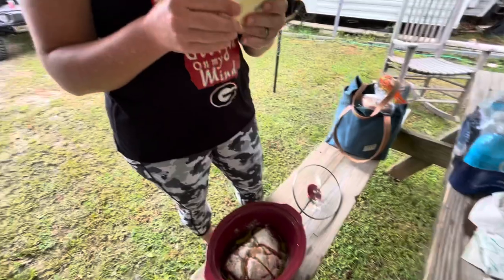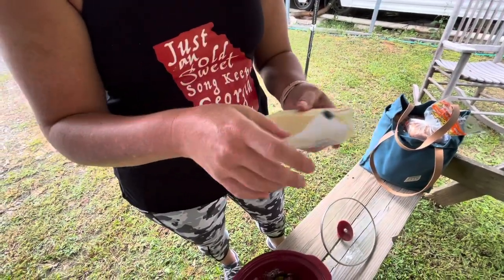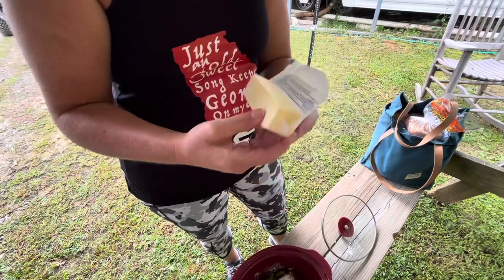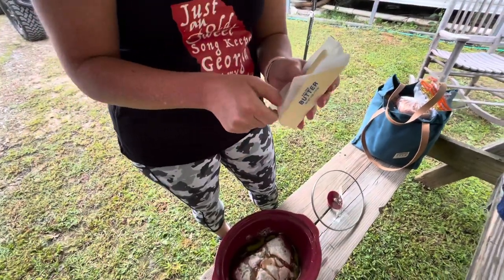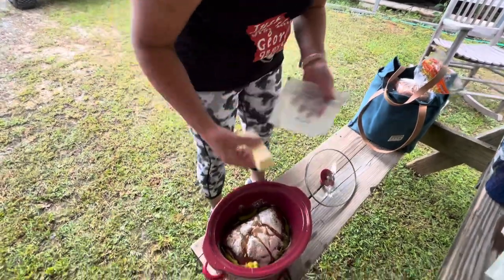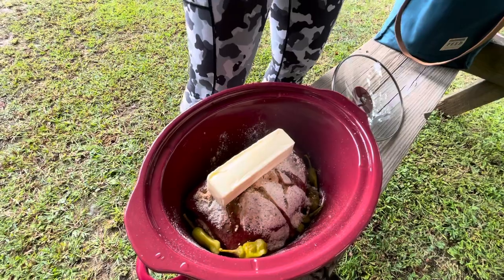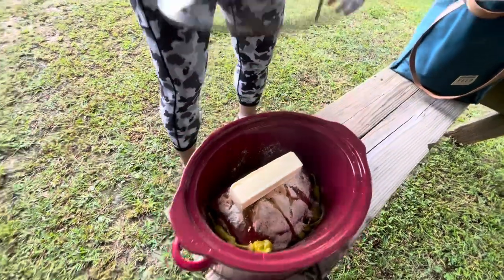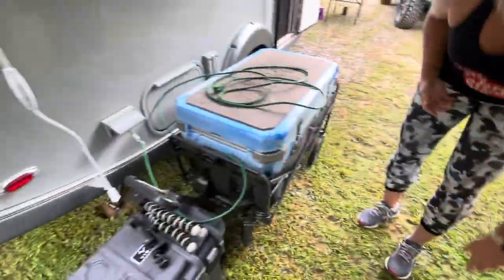It calls for a full stick of butter. I usually don't put a full stick in, but since we're camping and we have a full stick, we're just gonna put in the full stick — just sit it on top. And then you turn it on, that's it! Really easy.